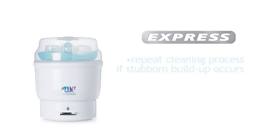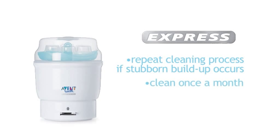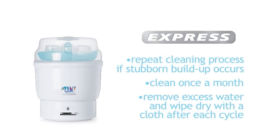If you find it's not clean due to a stubborn build-up, repeat the process. Ideally, this cleaning procedure should be repeated once a month. Remember, after each cycle you should empty excess water out of the unit and wipe dry with a soft cloth.